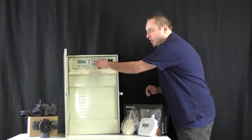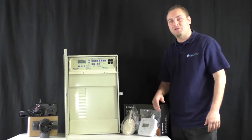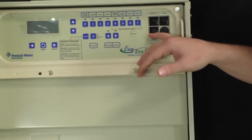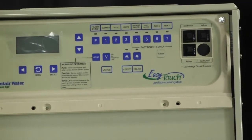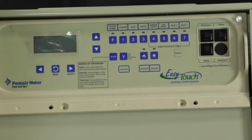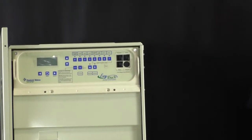Everything that you can think of is going to be wired to this box. You come here, press a button — your lights are on. Press a button — your heater's on. Press a button — your pump turns on. It literally makes life simple. You've got your relays in which your equipment connects to, all that good stuff. I'm really not going to go into much detail on the internals because I recommend a professional. Even though this is not connected to power, I'd probably still electrocute myself — so that's why I'm not going to touch it.